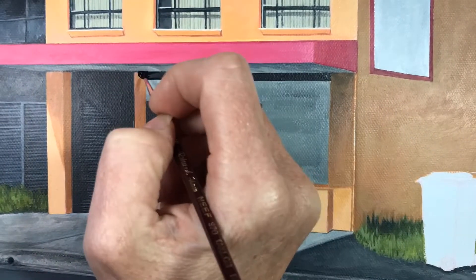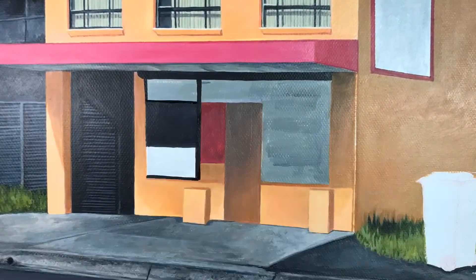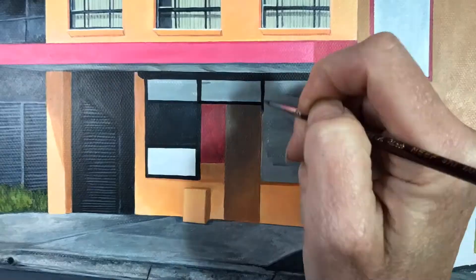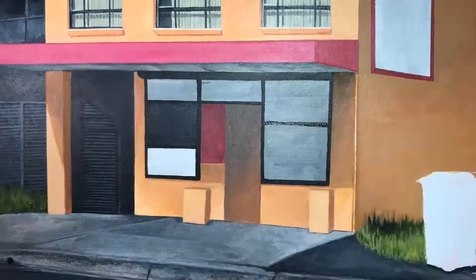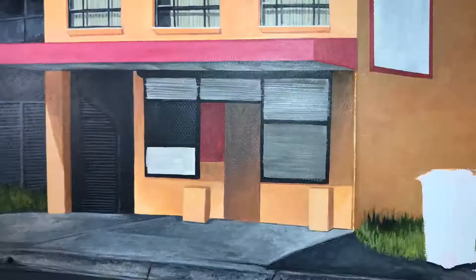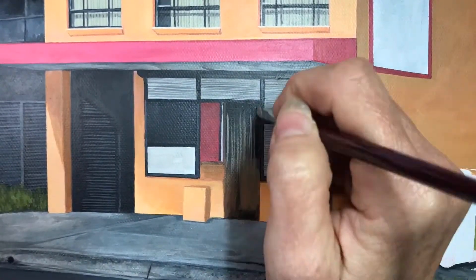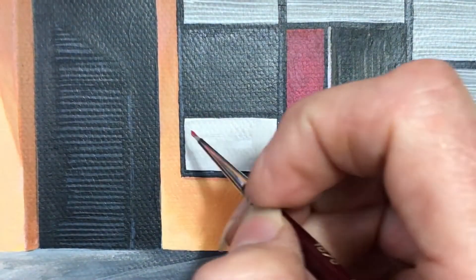Block in the details of the front of the building — we just follow our composition, not to get too detailed but to get the essence of the building. Horizontal lines for rollers, we don't have to be too straight, just block it in with highlights and lowlights, but then starting to get into some of the finer details of any signage.